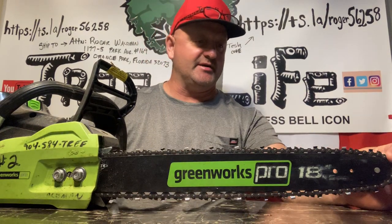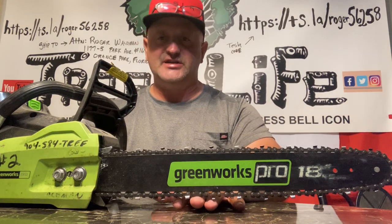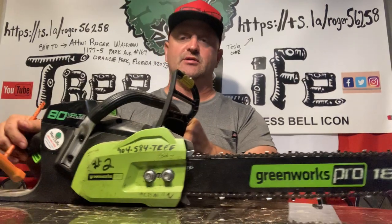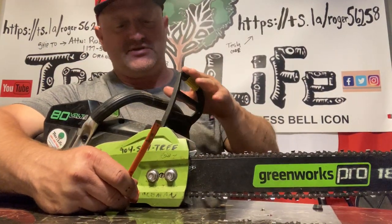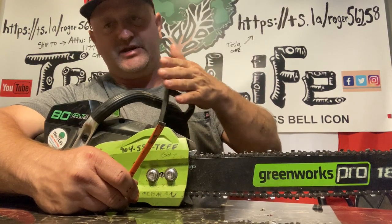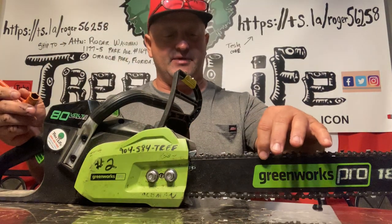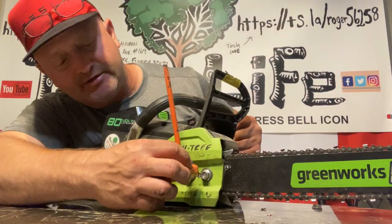Another mistake a lot of people make is they get the chain too tight before they tighten the nuts on the chainsaw. On gas-powered saws especially, you want to make sure your chain brake is released, because if you don't it's going to affect the tightness of your chain.